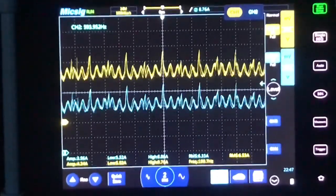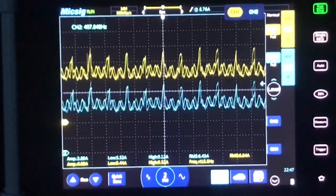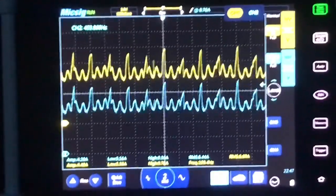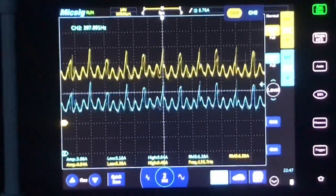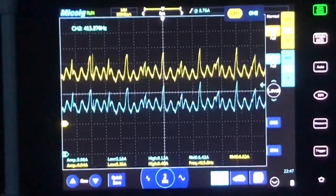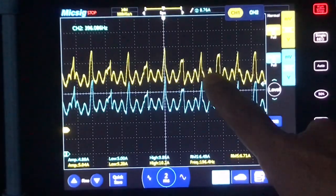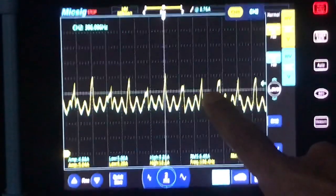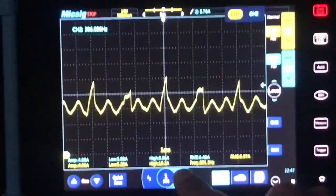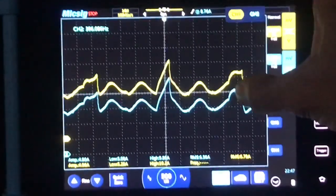The yellow trace is the Pico, and the blue trace is the MixSig. The MixSig is a brand new current probe to me — I've never used it before today — so I wanted to use the Pico as a comparison since it's known to be reliable. I've paused both traces and I'm going to overlap them. As you can see, they are literally identical. So the MixSig is spot on.